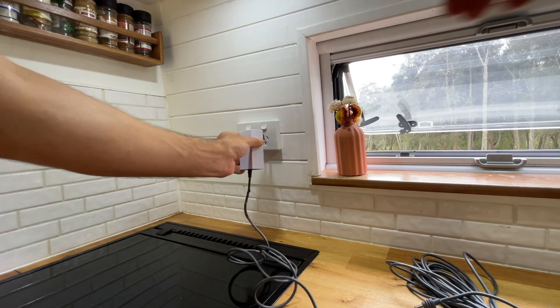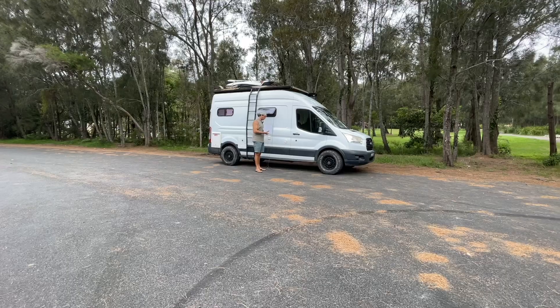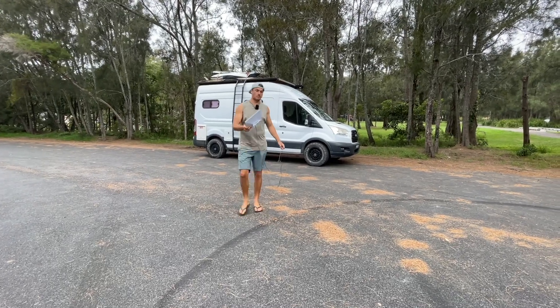So now we're parked under a tree. I just plug the Starlink in, throw the cord out the window, and run the Starlink to a nice clear view of the sky.